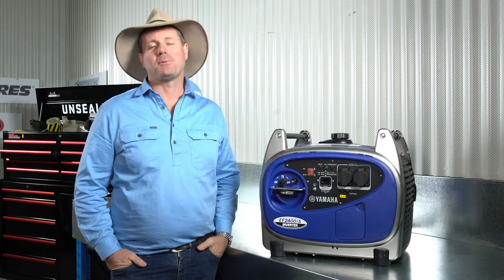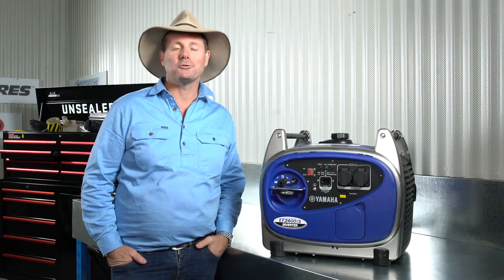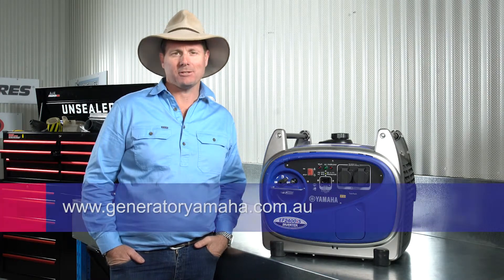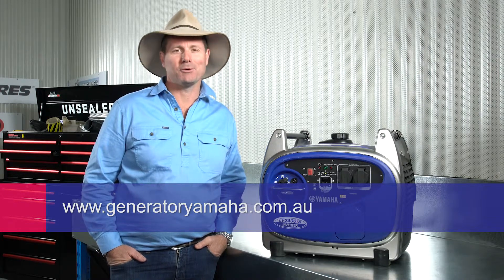Those are my tips for preparing your generator for before and after storage. But remember, you should always consult your owner's manual. If you want some more information, remember to go to generatoryamaha.com.au.